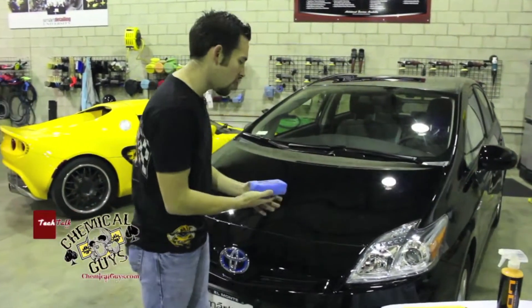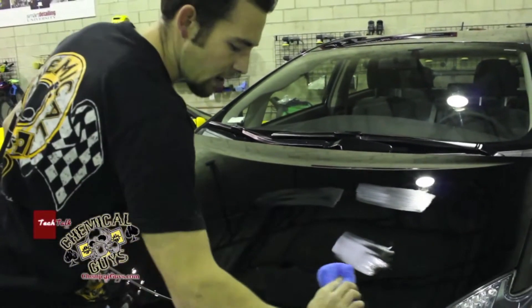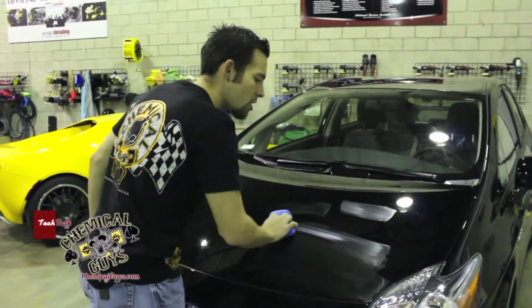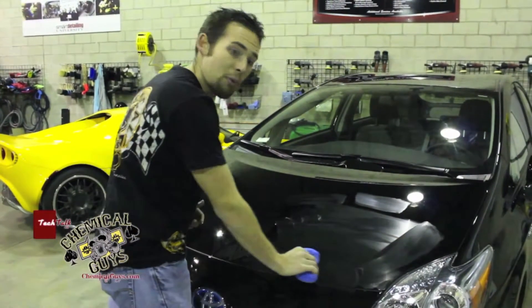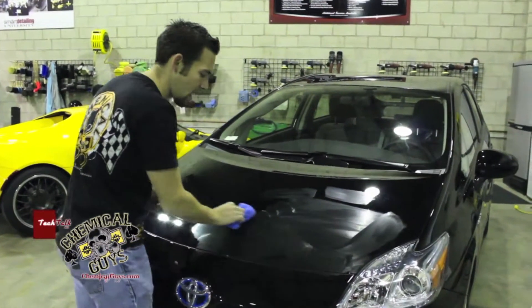We're going to start applying it to the vehicle. When we apply it, all we do is take the Blacklight and spread it on the paint in one direction. I'm not putting any pressure — I'm just rubbing it gently into the paint. You want to rub it into the paint and not just spread, because paint is porous. You want to make sure that you're pushing the product deep into the pores of the paint.